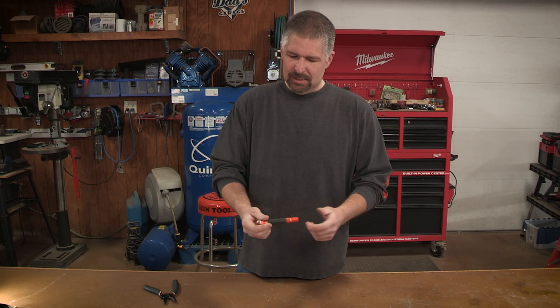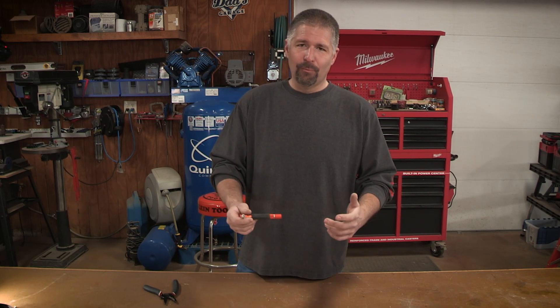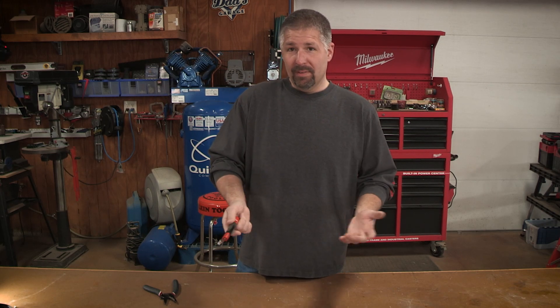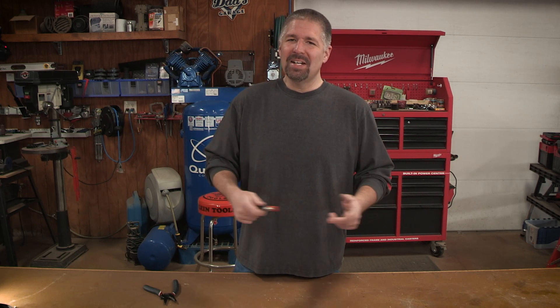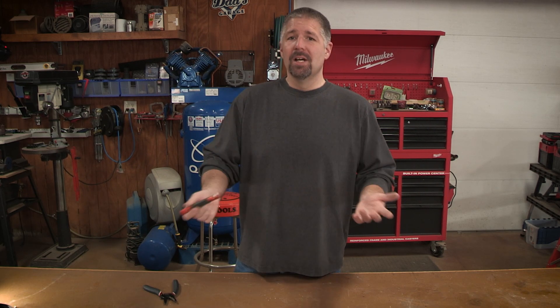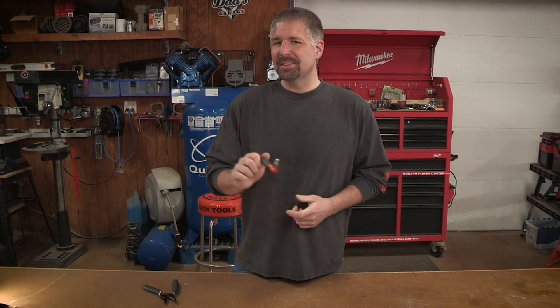It has a nice grip handle — I love it. It's a really nice tool to throw in your bag for emergencies or whenever you need to test a coaxial line. If you like this video hit the like button, comment below with any questions, and subscribe if you haven't. I'm Philip Bridges and I'll see you on the next one.